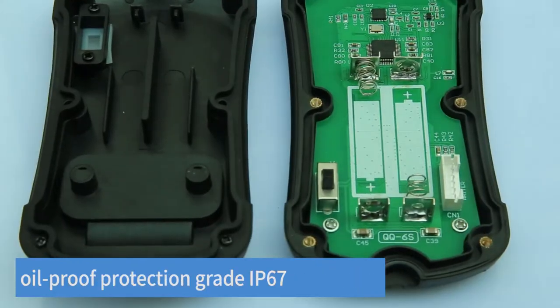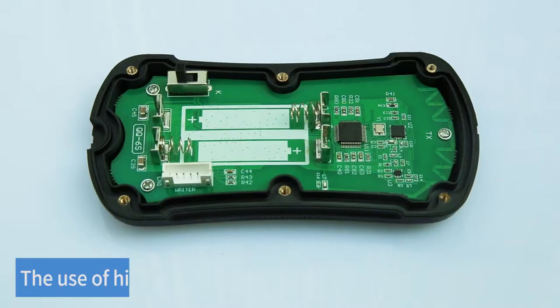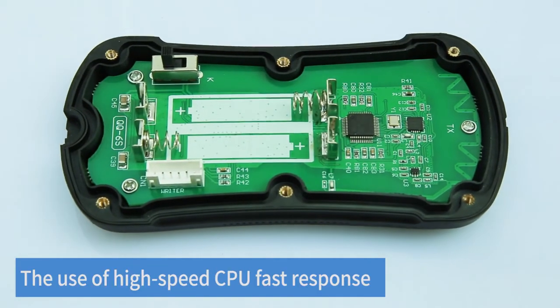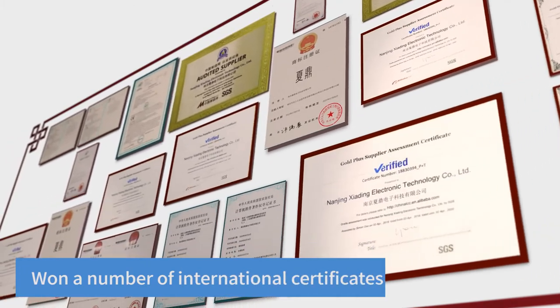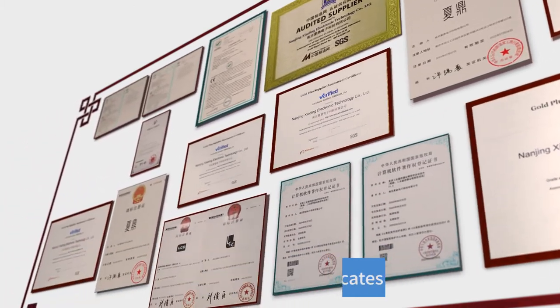Sturdy and durable design with waterproof and oil-proof protection, rated IP67. Utilizes high-speed seeking for fast response — inch movement and fine tuning can be handled easily.